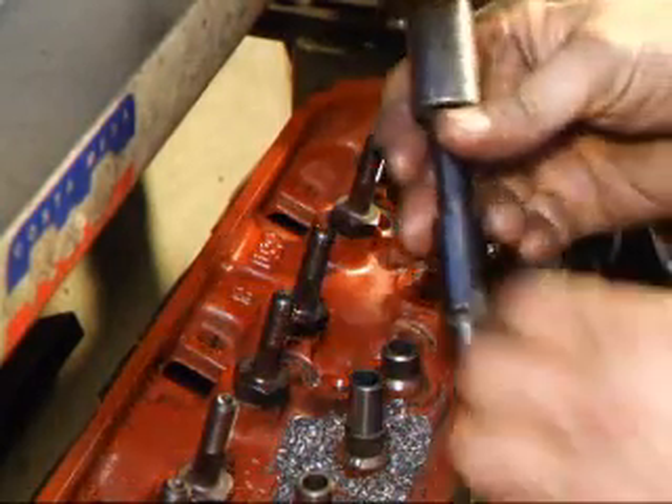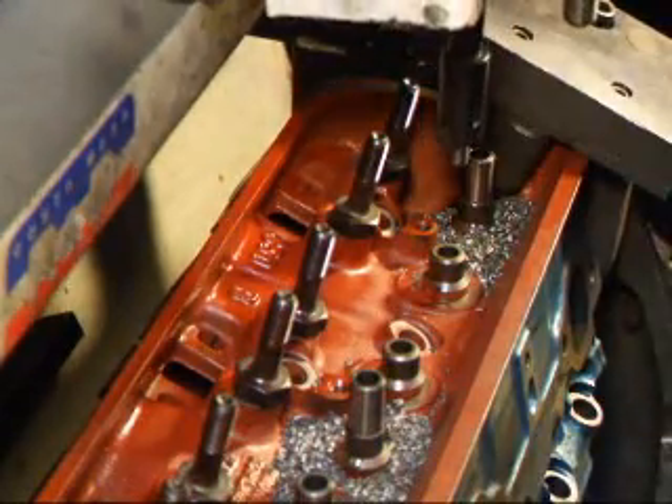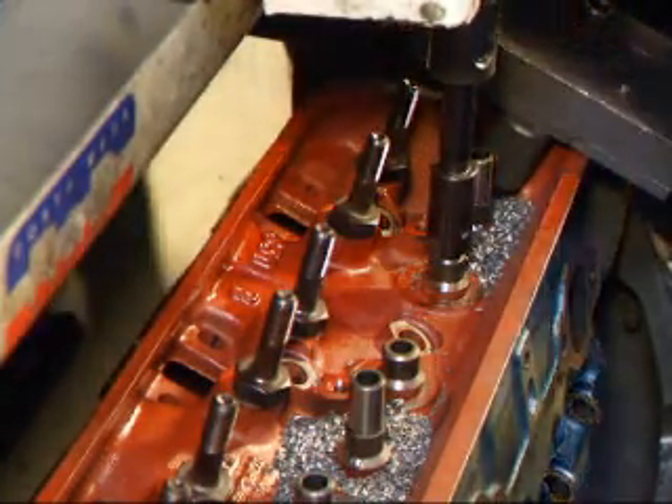Now that the guides are in, I'm going to use a cut-off tool to put that in the machine. I'm going to set my depth to this guide here so I know exactly how far to go down to machine the top of the guide.